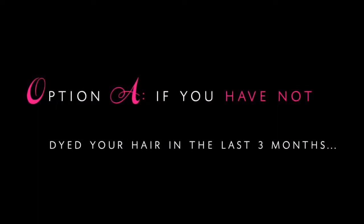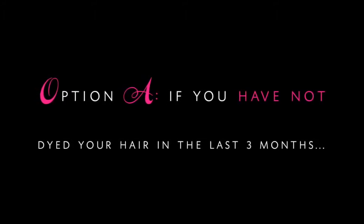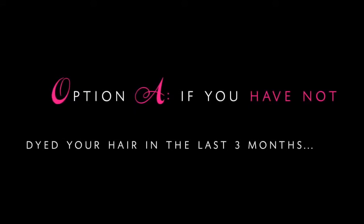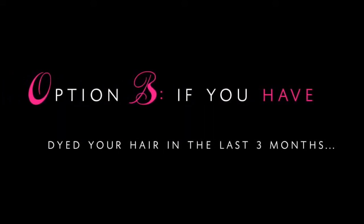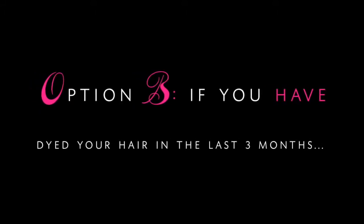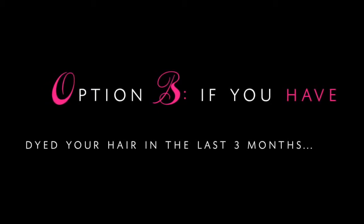Just massage that into your scalp. If you've never dyed your hair before, or if you have not dyed your hair in the last three months, you will need to apply all of the mixture throughout the lengths of your hair. Apply the hair dye to the roots of the hair for the first 15 minutes. For the final five minutes, you will need to apply the rest of the hair dye throughout the lengths of your hair.